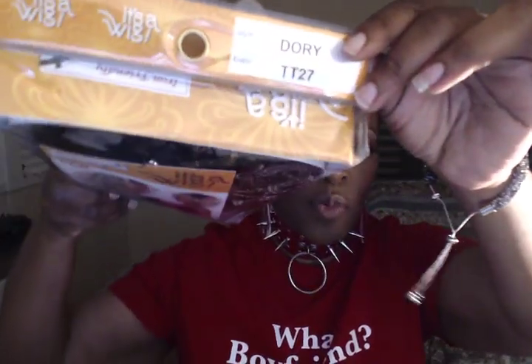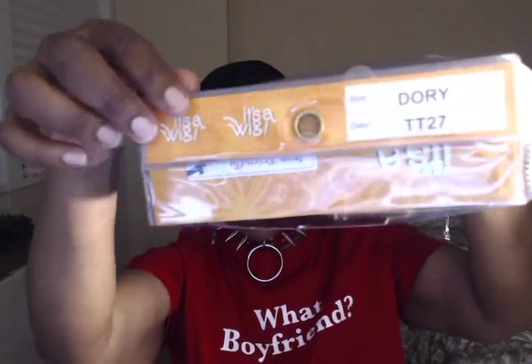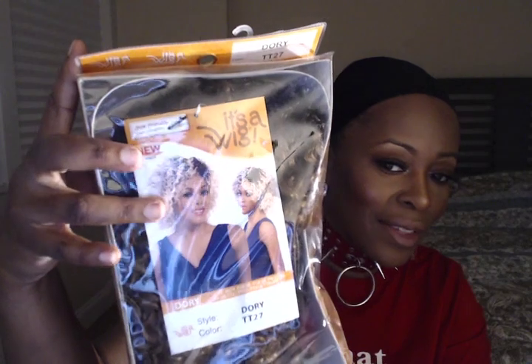So I'm going to do this review. I searched it online, I saw a couple of reviews on YouTube but not that many — I'm surprised. I want to see if it's worth the hype — she was hyping it. So it's Dory in the color TT 27 by It's a Wig, and this is what the stock card looks like. I don't think that's the 27, I think that's maybe 613. I'm hoping it's not that color because Lord knows I can't pull that off.